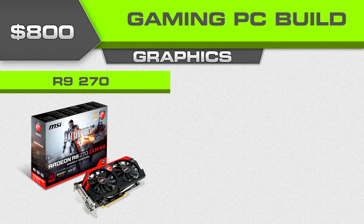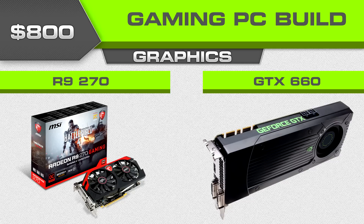For graphics card you really have two good options: the R9 270 and the GTX 660, both really good cards. You'll probably get a little more performance in Battlefield 4 out of the R9 270, but you get G-Sync support with the GTX 660 going forward. Mantle will probably push the R9 270 even further past the GTX 660, though there might be some Mantle involvement from Nvidia down the line — that's not completely out of the question.